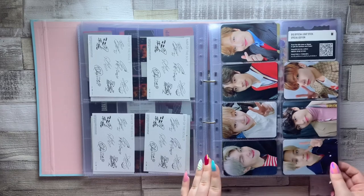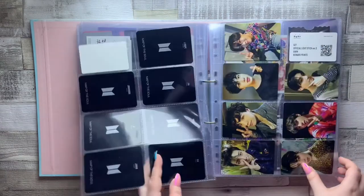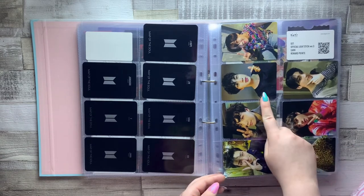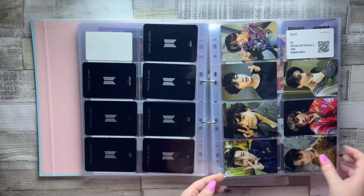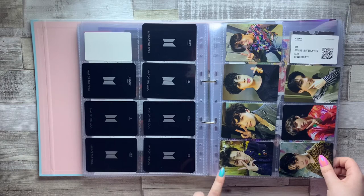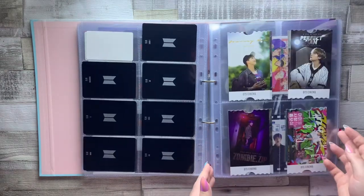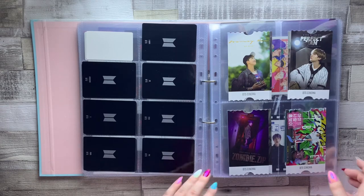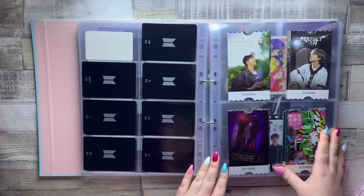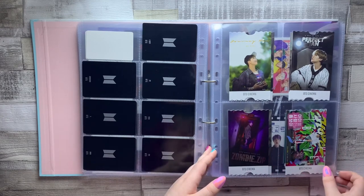Then we have a couple of full sets of cards. These ones came with the Special Edition Army Bomb — Tae's might be my favorite from this set, it's so cute. Then we have the Fake Love version ones from Army Bomb version 3 — these are just so gorgeous, look at the Jin one, he looks so cute. I'm so glad I bought both of these Army Bombs because I just love these photocards so much. I also have a video of me opening the Army Bombs on my channel, which I'll link. And there are Sixth Army Membership cards, which I also have an unboxing video for.